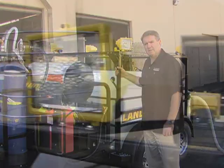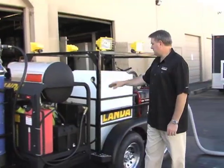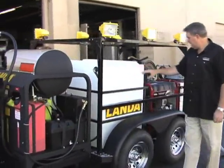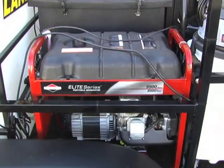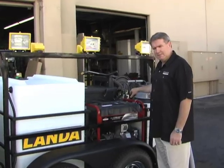It has a custom lighting kit with six halogen lights with separate on/off switches and high and low settings. There's a 230-gallon water tank and its own generator, which powers the water filtration system and onboard capture system.